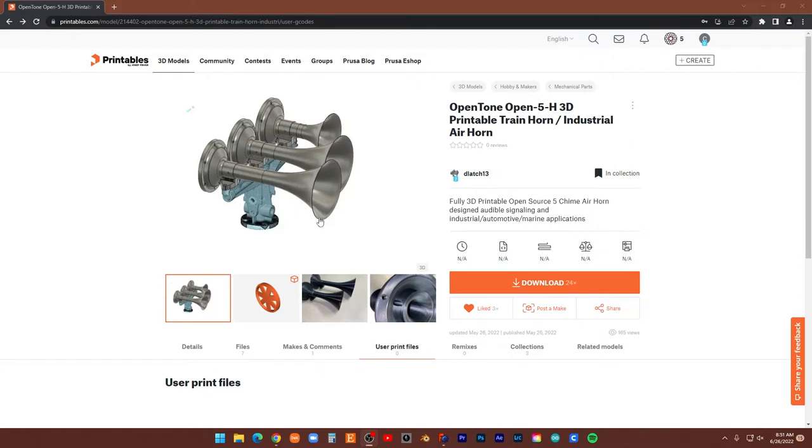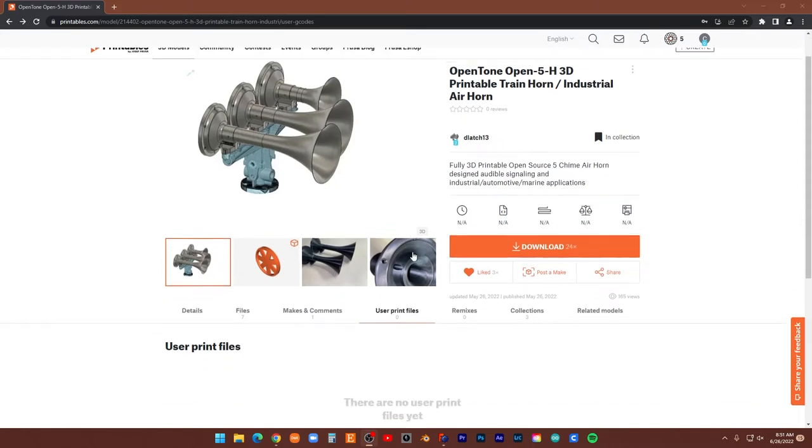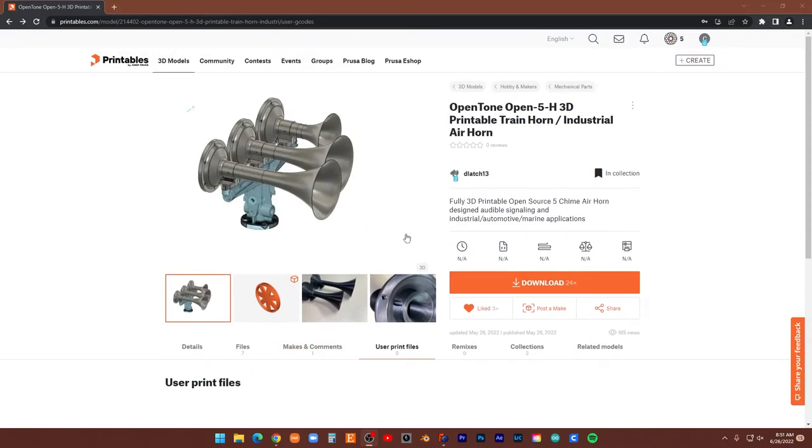That's not counting the TPU diaphragms, which took like two hours to print. That's all based on my settings, so it's going to be different depending on how you print. I'm printing all this at a 0.2mm layer height in PLA.